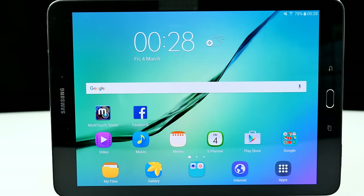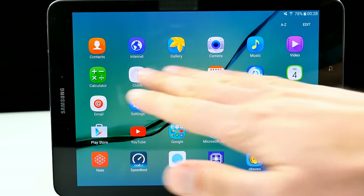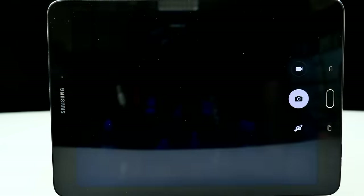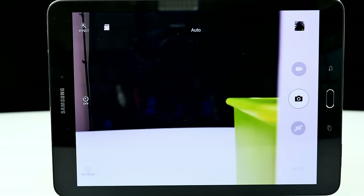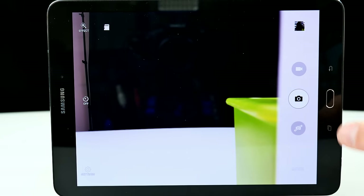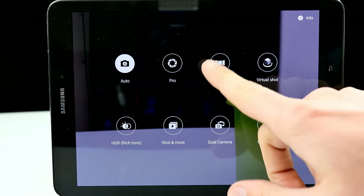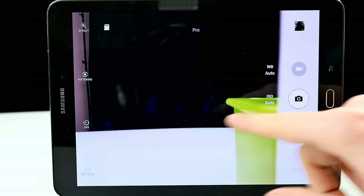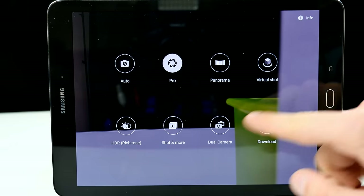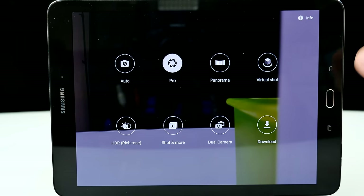Let me quickly show you the pre-installed applications and what I've installed. The first important thing is the camera application. We have the rear camera here. The camera has different modes — auto mode, pro mode where you can adjust white balance, ISO rating, and exposure. There's also virtual shot, HDR shots, dual cameras with picture-in-picture, and downloads — similar to what you'd find on Samsung smartphones.